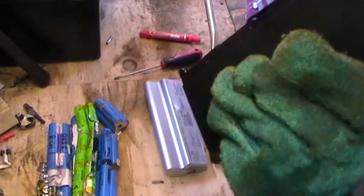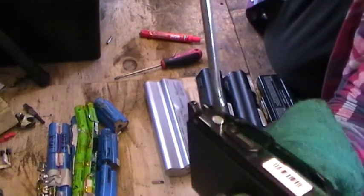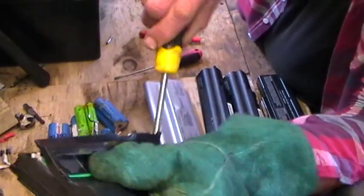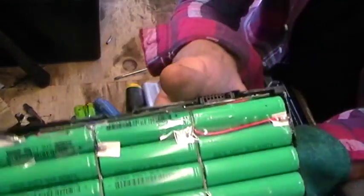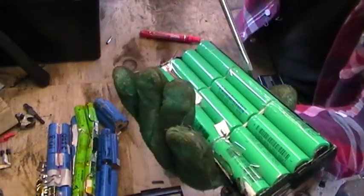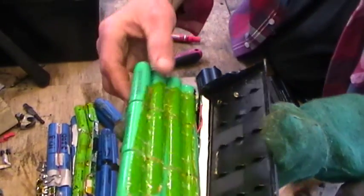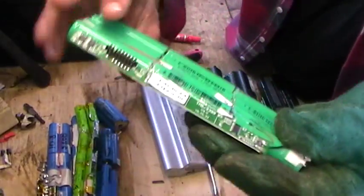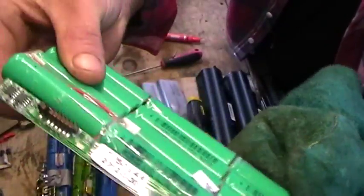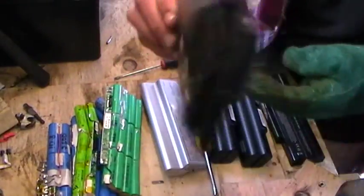Dell, Compaq, Acer — they're pretty good. So that little one has got 12 cells in. Just be very careful when you're poking in there. I've kept the BMS intact, which is good. I'm going to make sure all of the plastics are kept together and disposed of correctly.